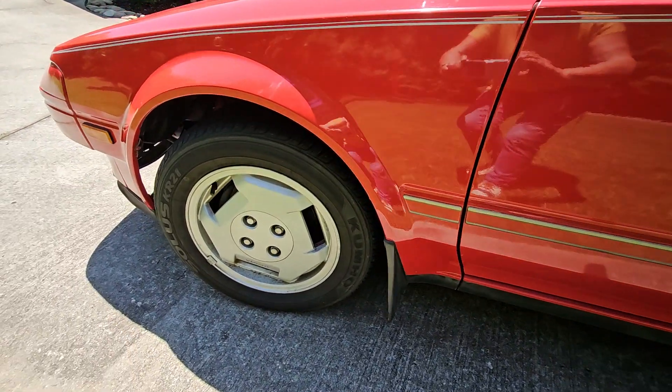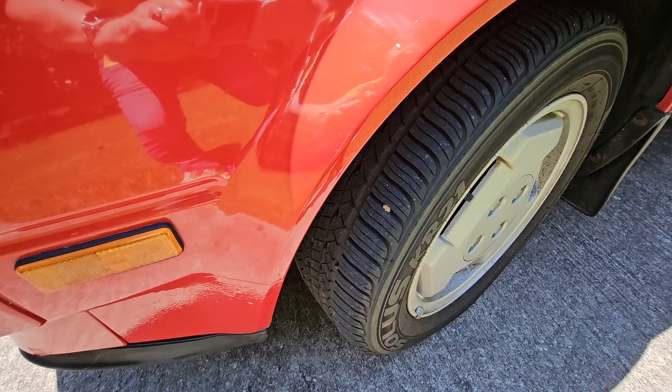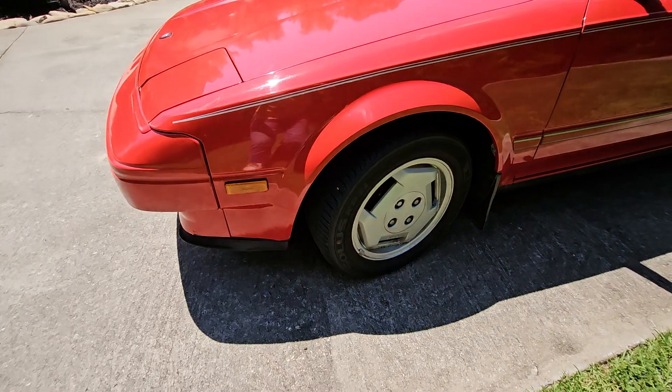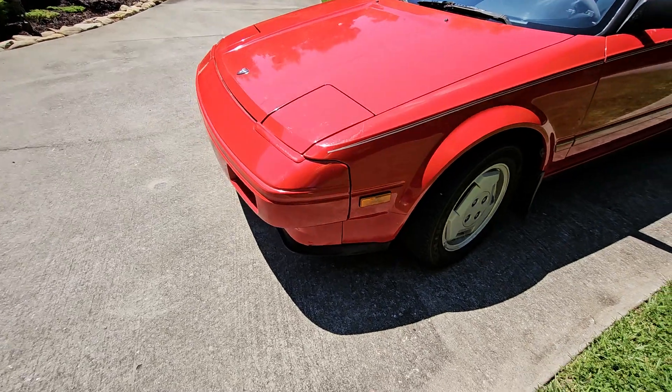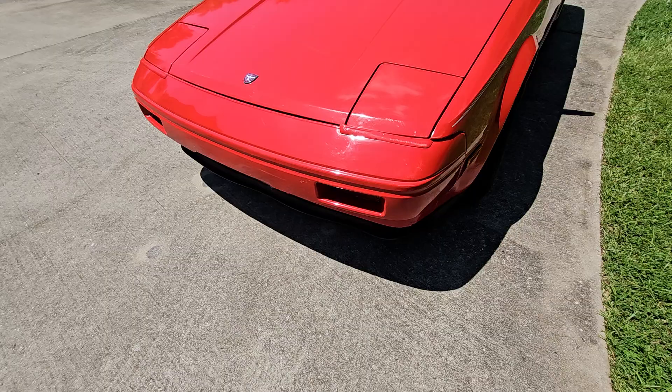Here are the tires. They have some decent tread still left on them. Here's the side of the car — you can see that the paint job looks pretty good coming around.